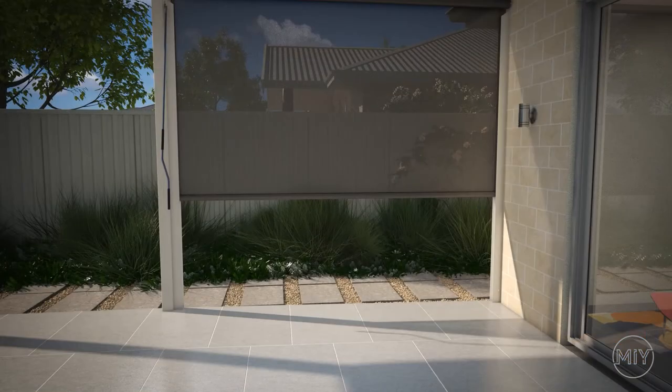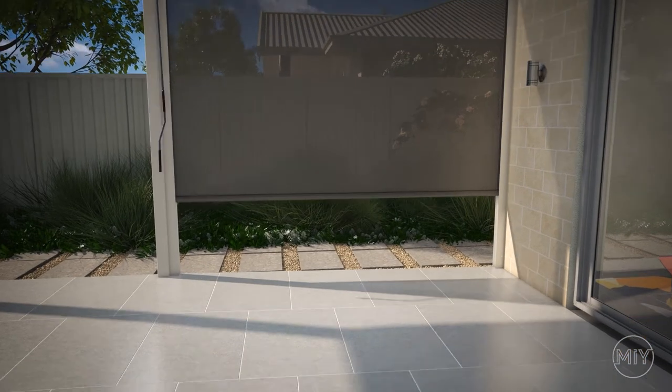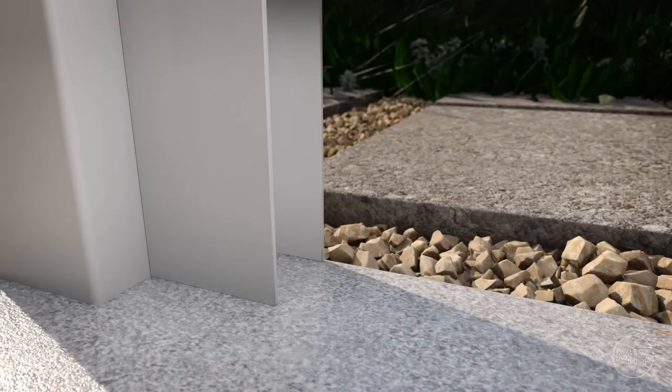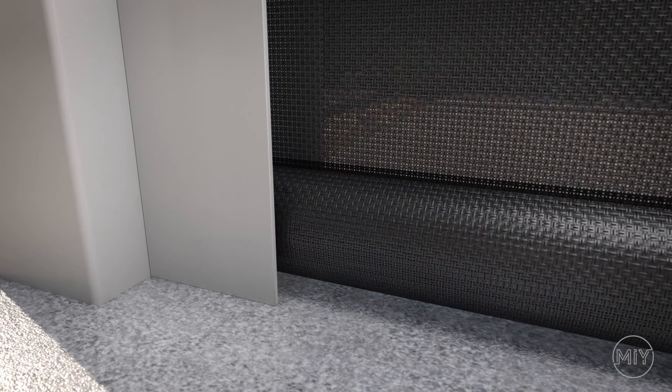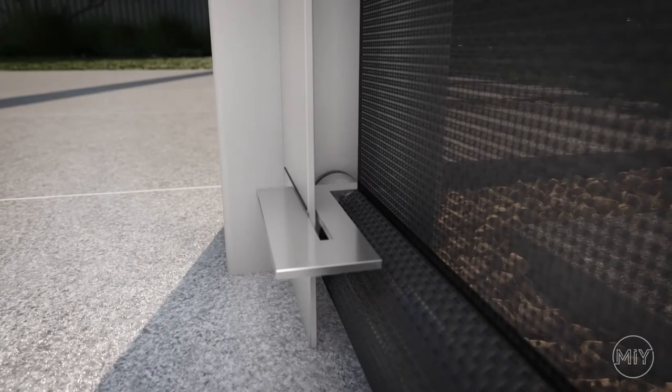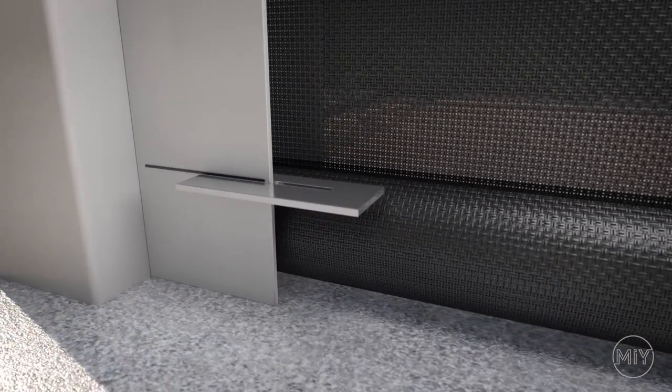Step 6. Drill the setting points. Start by winding the blind right down to the lowest point, making sure it is 3mm to 5mm off the ground to prevent the fabric from rubbing on the floor. Then use the supplied gauge tool to mark the setting points on the channel. Slide the tool onto the channel and sit it down on top of the bottom rail with pressure — this will give you the horizontal line of your setting point. Look inside the channel and align the end of the gauge tool with the edge of your fabric — this will give you the vertical line of your setting point.